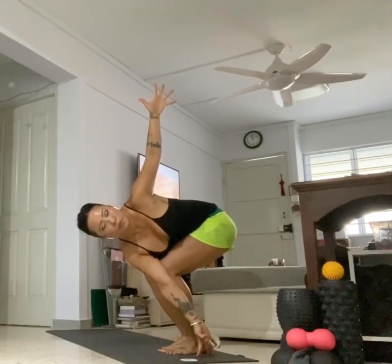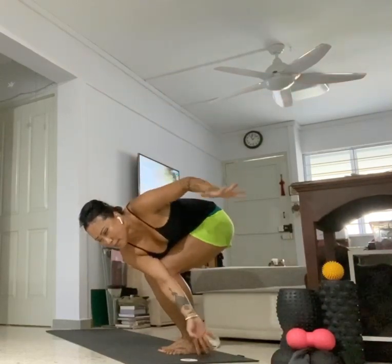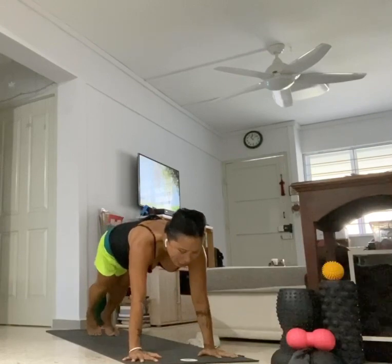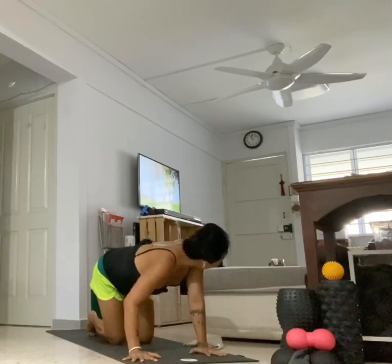Full breath in, exhale. Inhale — stay here or extend your right fingertips outside of your left heel, open your left hand up. Stay here or take your side crow. Last three, two, one. Slowly bring your hands down, turn yourself to the front of your mat, step walk or jump to your plank. Take a vinyasa or not, and we all meet back in your downward dog.